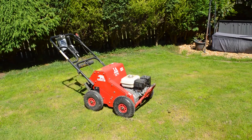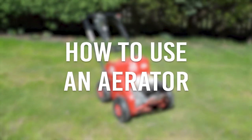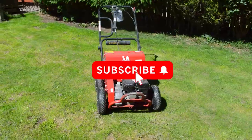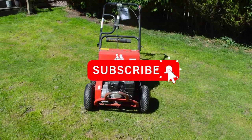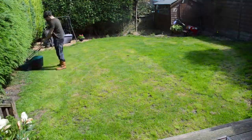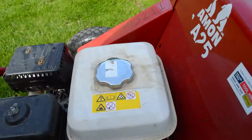This video will show you from start to finish how to use an aerator to improve drainage, allowing air and nutrients to penetrate your lawn. Firstly, we recommend that you give your lawn a good mow before you start, as this is just going to make the job a lot easier for the aerator.